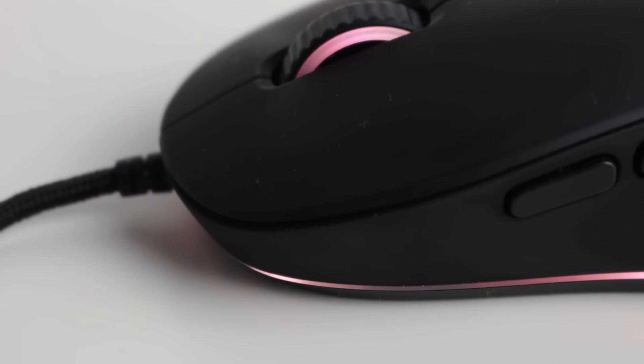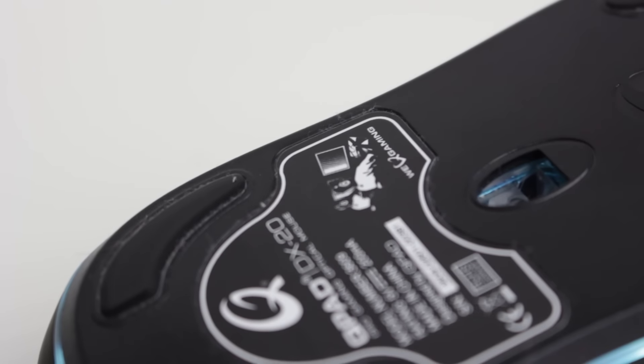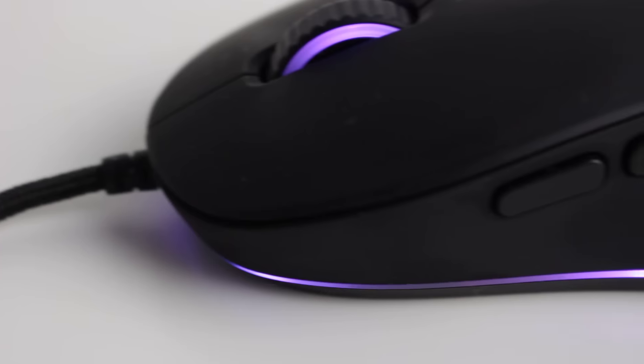In terms of peripherals, QPAD have me covered here. I've got a QPAD mouse pad, and sitting on top of that is the QPAD DX20, which is an RGB mouse — you can change three different zones on it. There's a review linked in the cards. It's a really nice, smaller mouse. It did take a bit of getting used to, but being able to program macros and change all the buttons — even the left and right click buttons — is pretty impressive. It does everything I need and has a really nice feel.